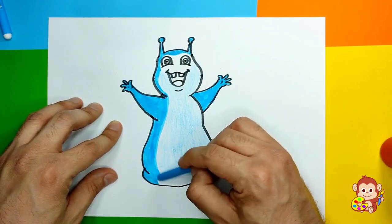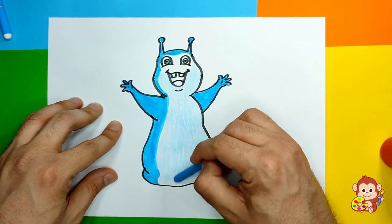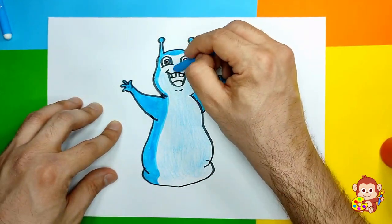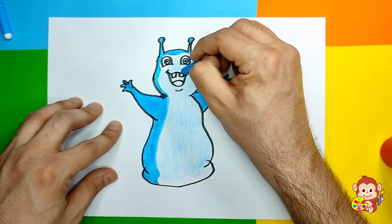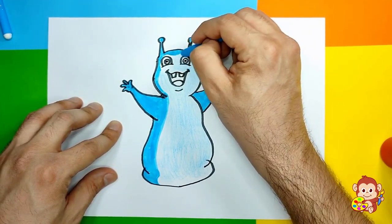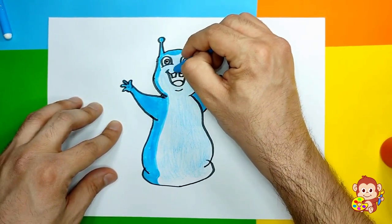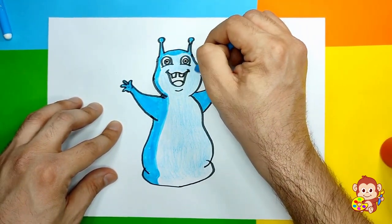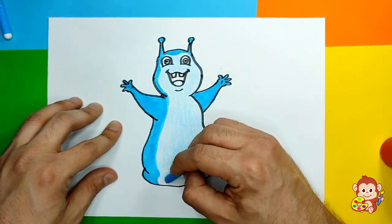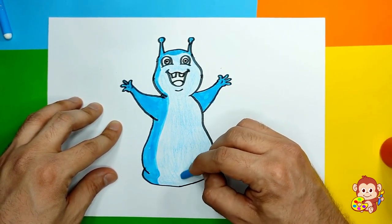Our little slug is looking super cute - he looks funny and goofy! We're almost done with this color. I have one part left here at the bottom and I'm gonna color that one as well.